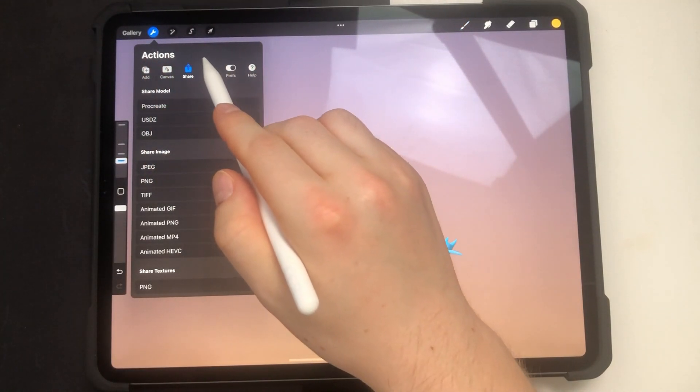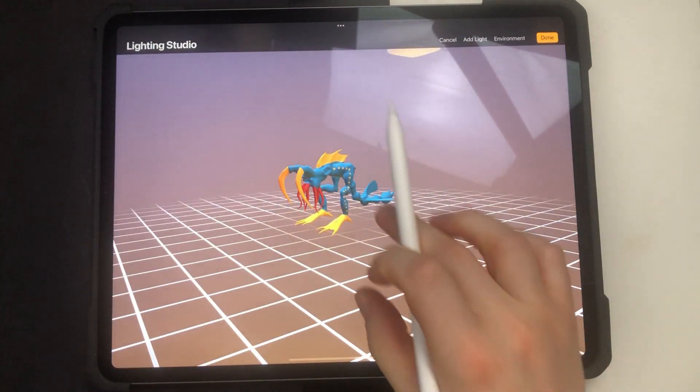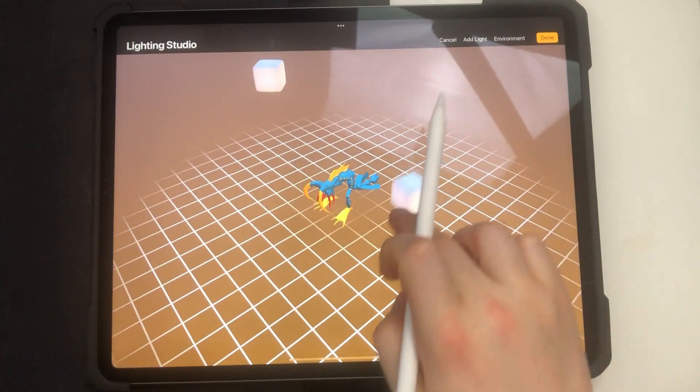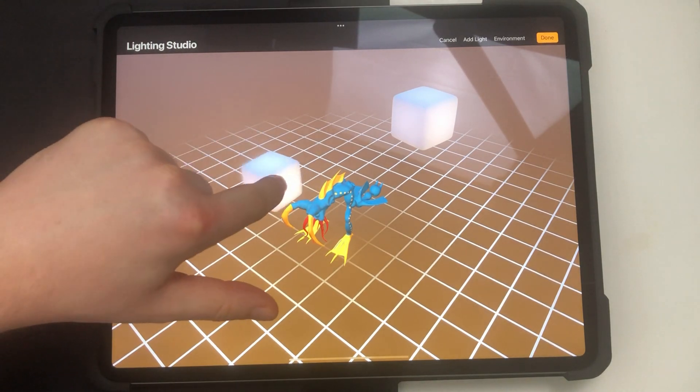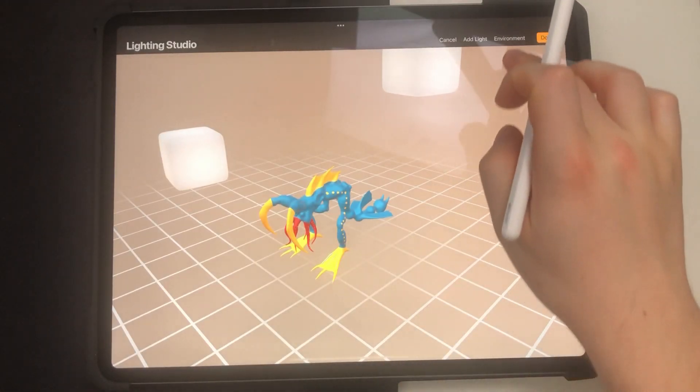I'm back in painting view and now I'll show you how to adjust the environment and lighting. We have some default lighting with two lights, and you can move them — you can see the shadows and lights changing on the model.